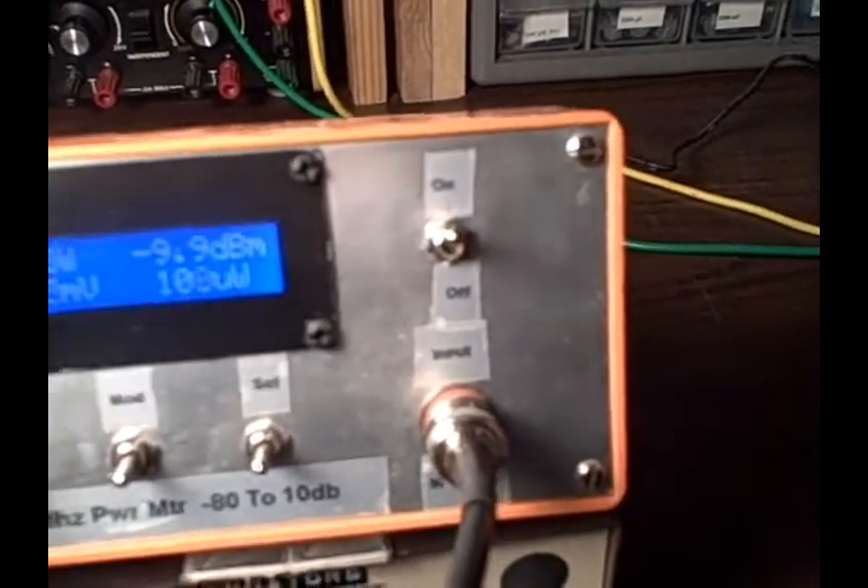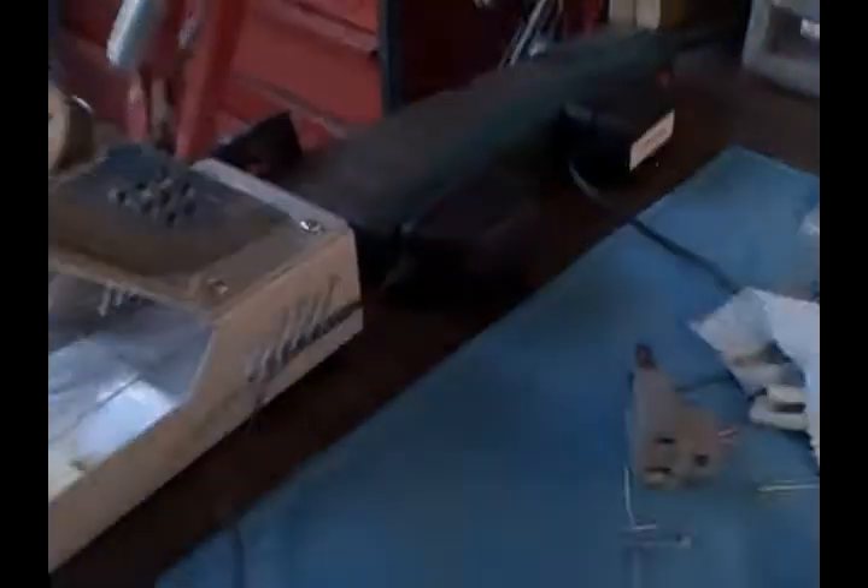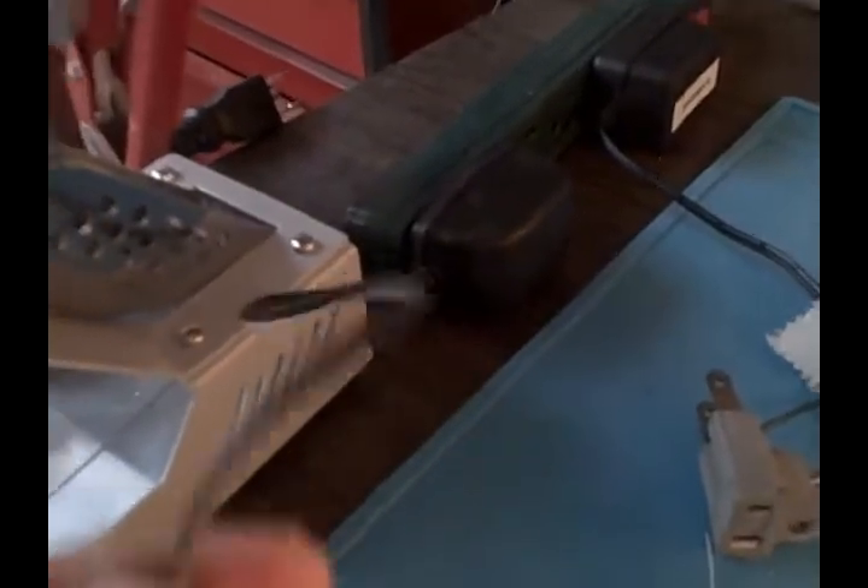For power I used a little wall wart and just wired it in directly. The wall wart right now is just plugged in over here so you can see it.